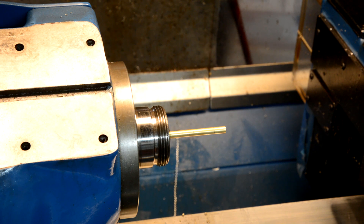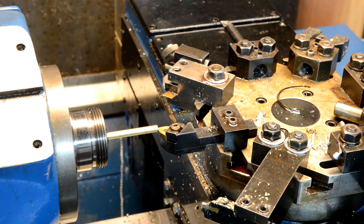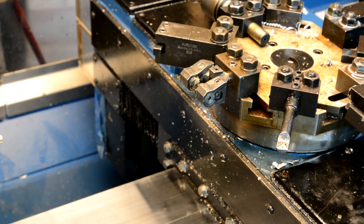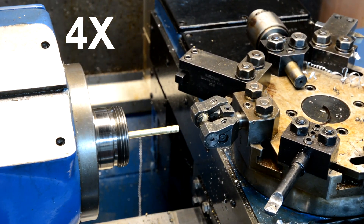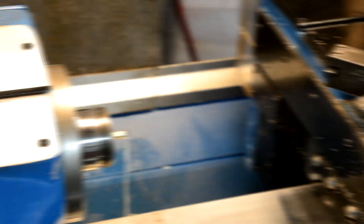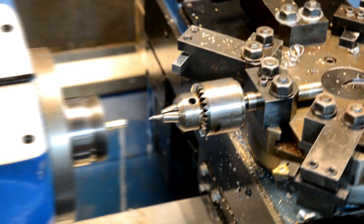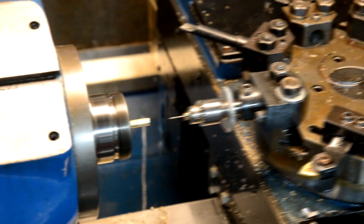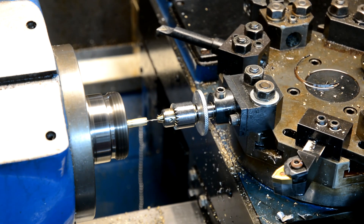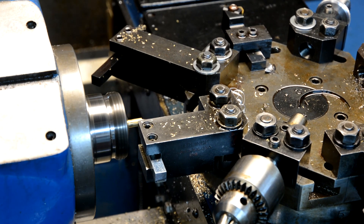Okay, we're going to make a part. Now we're going to put this part around and do the other side.